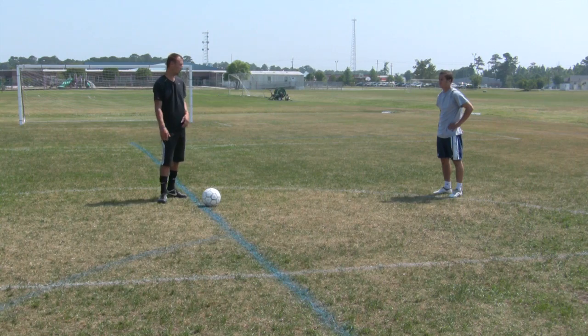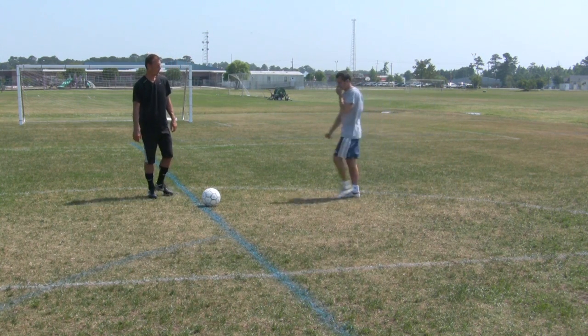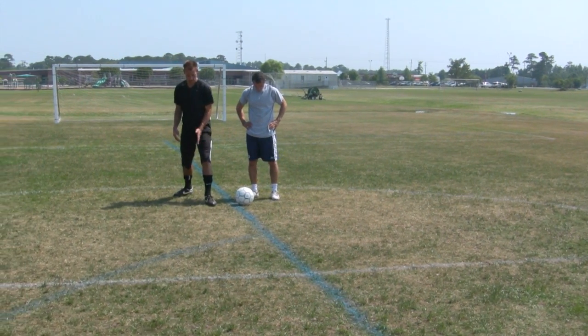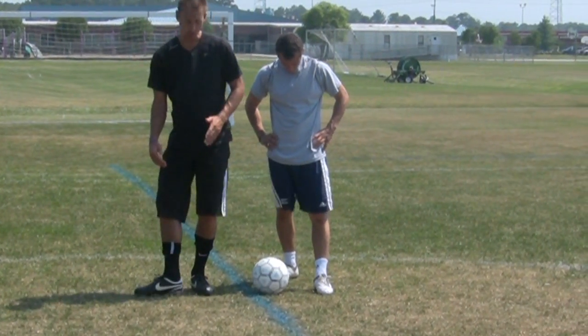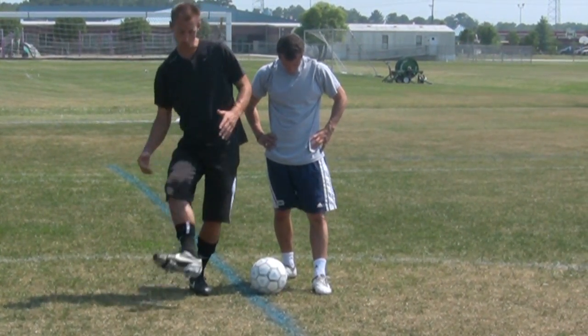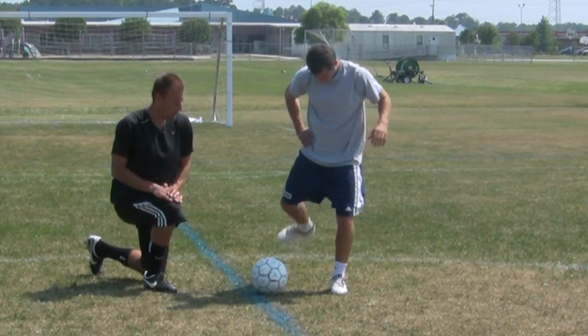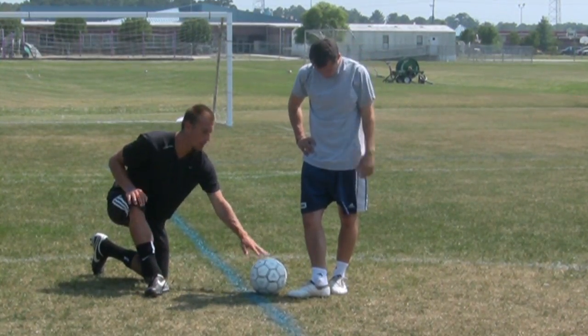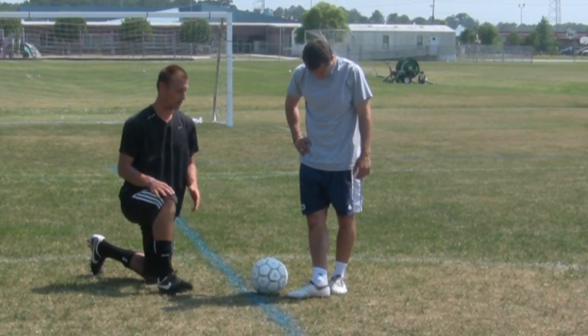Come over here, Chris. So when you're passing the ball, it's very important to have your plant foot next to the ball, and your ankle locked and flat, and follow through to your target. Keeping your ankle nice and locked, nice and flat, and going in the direction where your passer is.